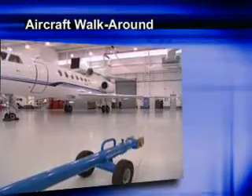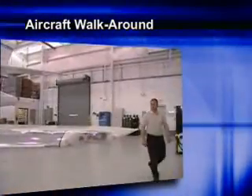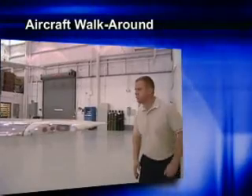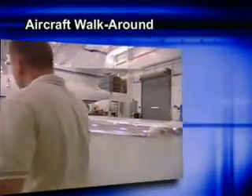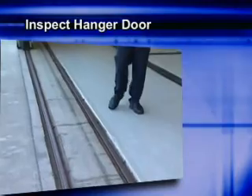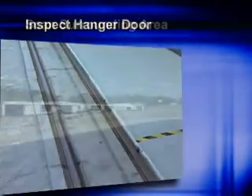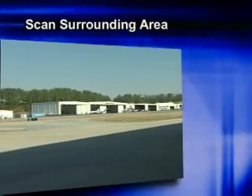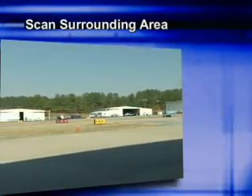It is a good habit to walk around the aircraft and look for damage that might have occurred while the aircraft was parked. Also, verify that the aircraft is safe to tow and clear of obstructions. Inspect the hangar door — make sure it is sufficiently open and secured for your aircraft to clear. This is also a good opportunity to scan the surrounding area for obstacles that might be in your way when you begin to move the aircraft.